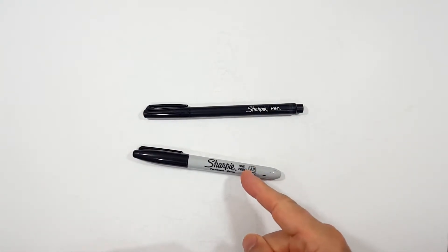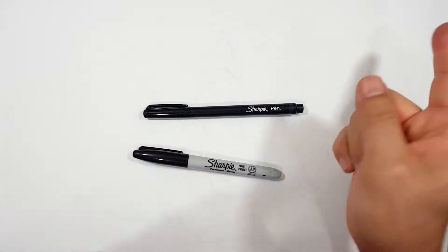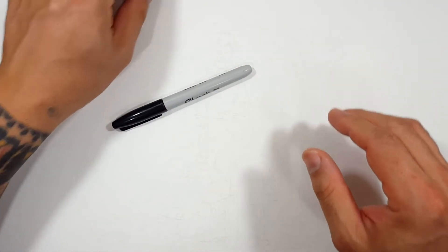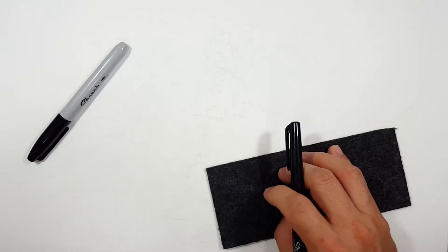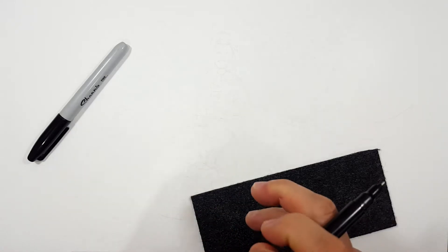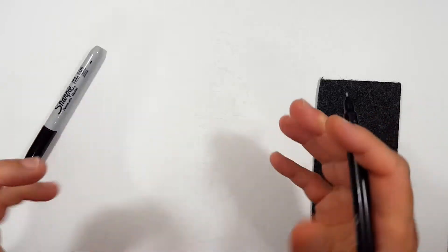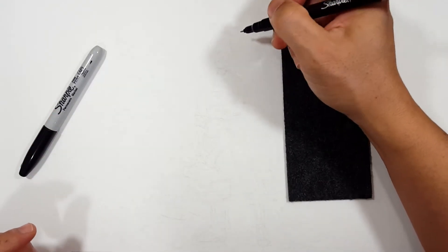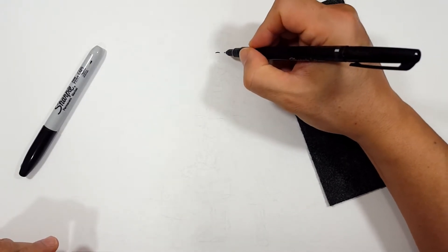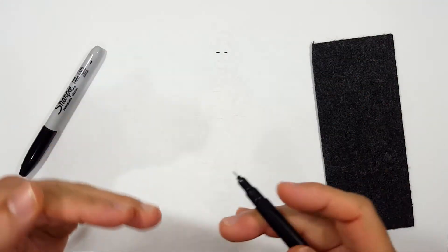I'm gonna be using a sharpie fine point and a sharpie pen — mostly the fine point, but the pen for finding things the fine point can't quite handle. I've erased the majority of the sketch lines. If you want to see more fairy tale drawings or anything in general, check out the playlist — I might have already drawn what you're looking for. I've already explained why she looks the way she does, so I'm just going to dive right in and start with the eyelids.